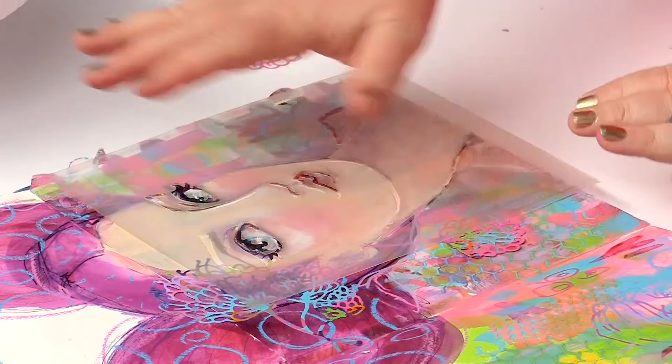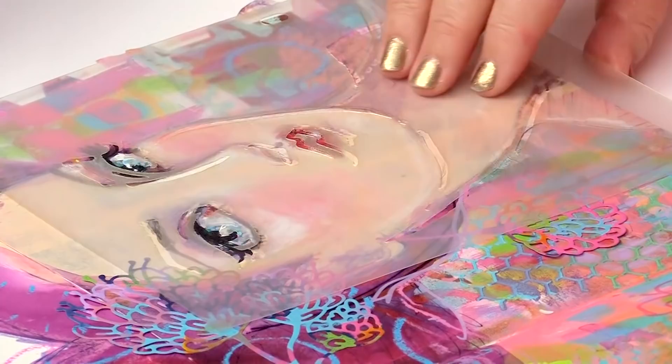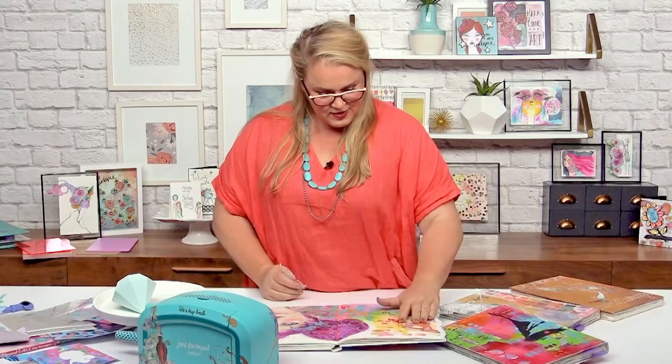I've used some of my squid ink to put that face down and just start that little face off, and then create and build layers, create a whole world of my own, and have a lot of fun in the process. Yes, that's what I love about mixed media.